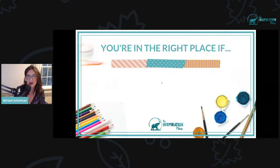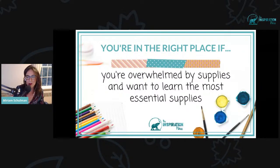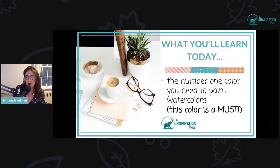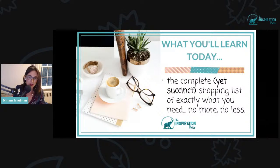Here's how you know if you're in the right place: you love the look of watercolor but maybe you don't know how to get started. You're overwhelmed by supplies and want to learn the most essential ones. You've been painting in watercolors for a while but want to discover the colors I use every day for getting the best results. You'll learn the number one paint color you need, plus my favorite brands, how to stretch your supplies to maximize your budget, and the complete yet succinct shopping list of exactly what you need — no more, no less.